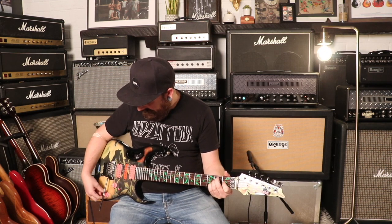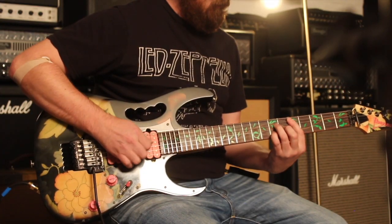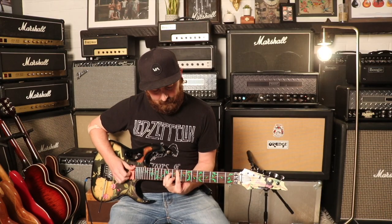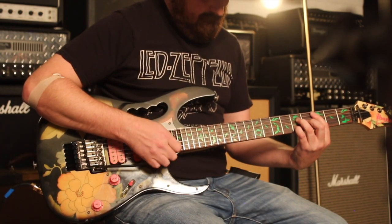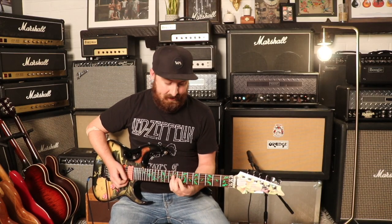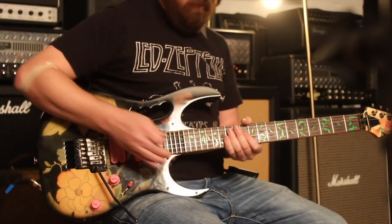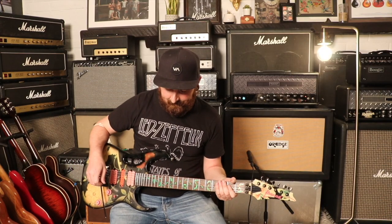Let's give her a listen and see how she sounds. Man, super easy to play — the action is set up pretty low so it's super comfortable. If you are a shredder, this thing will definitely do it. Let's try some overdrive.